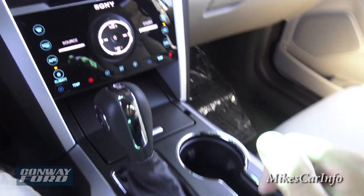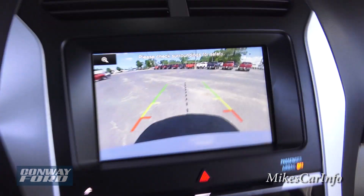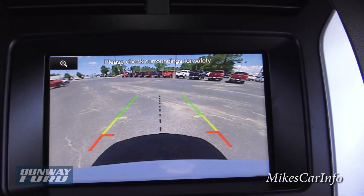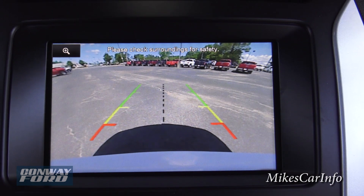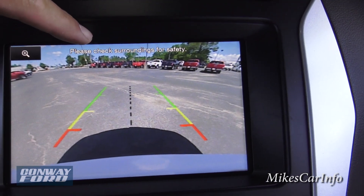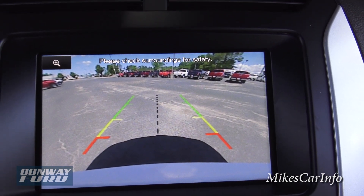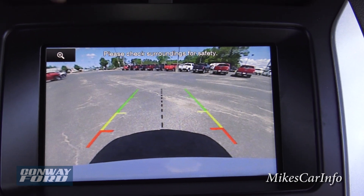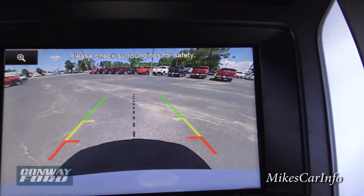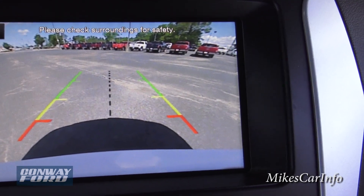Here's the shifter. Putting it in reverse brings up the backup camera, which is very clear and crisp with easily visible colors — not washed out like older vehicles. It uses a wide-angle lens, so it shows from the rear of the car all the way up, but it does distort things slightly. Ford added trajectory lines to give an estimated path and size reference. The red zone at the top tells you not to get any closer.